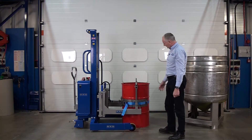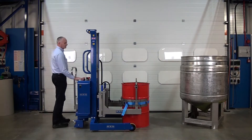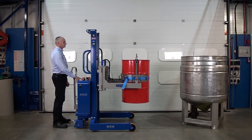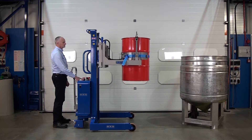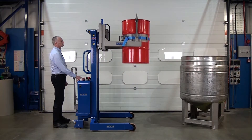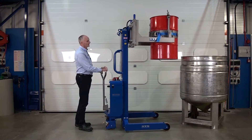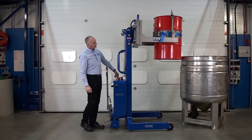That's it — drum's clamped up, rim clamp on. We wheel in towards the vessel, and as soon as the drum touches the vessel we can power rotate.